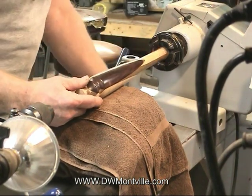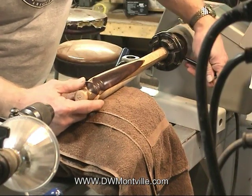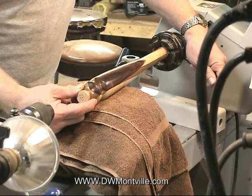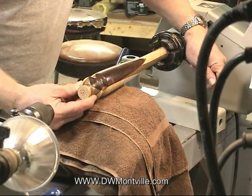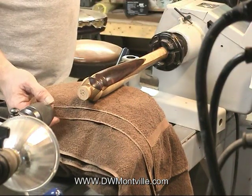What I'm going to do is put this into the chuck of the lathe, grabbing just that waste block so I'm not going to damage any part of the handle. Get it fairly close to center and tighten it — you see it's supported by itself.